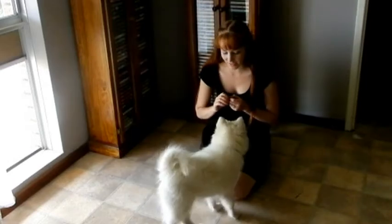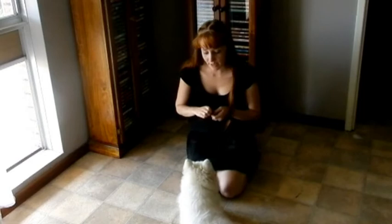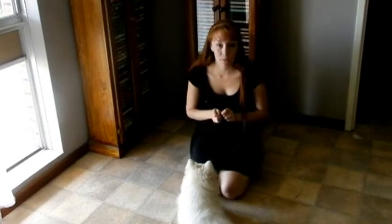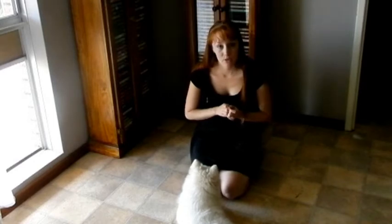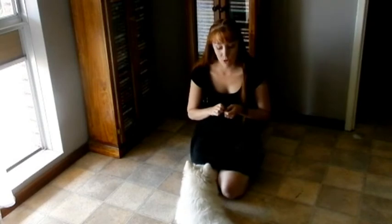The next D is distraction. So now what we're going to do is reward them for not moving despite anything that you do. Start off with little distractions like noises, and then increase the movements.